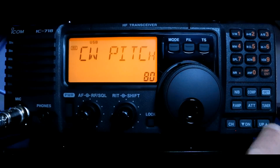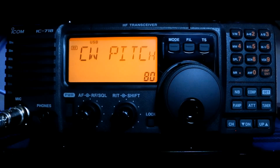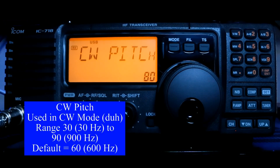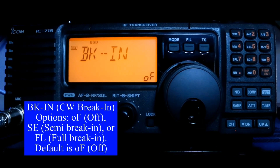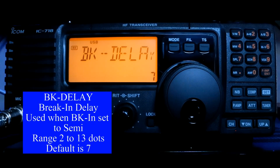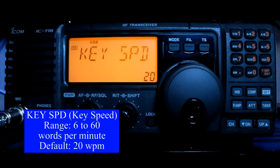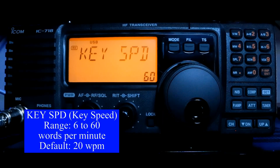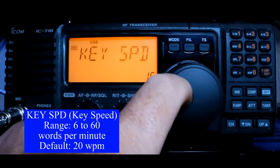Now we're going to press our Up button again and move from voice mode into CW mode. You'll notice that I am still in the USB mode — that doesn't matter; you can adjust all of these in the background. CW pitch is your side tone, which is the tone that comes out of your speaker whenever you key your radio. Break-in is currently off and that is the default, but you need to turn that on for your keyer to work. Break-in delay is if you're using semi mode, and the key speed is how fast you want to send. The default is 20 words per minute. If you're just learning, you probably want to lower it — it'll go down to 6 words per minute and up to 60 words per minute. We'll leave it right around the 20 mark.